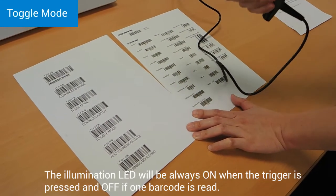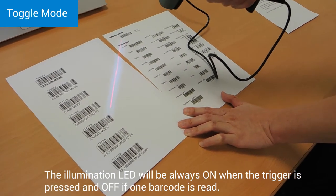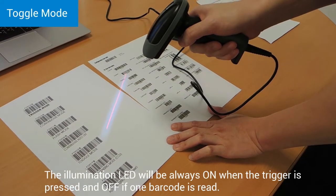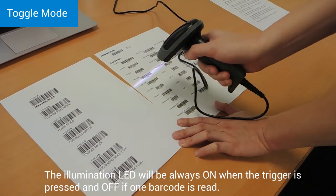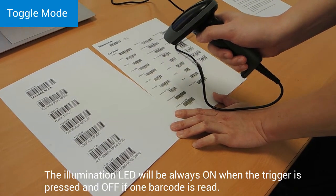In toggle mode, you turn on the LED with one press. The LED will not turn off without scanning a barcode. If a barcode is scanned, the LED will automatically turn off.